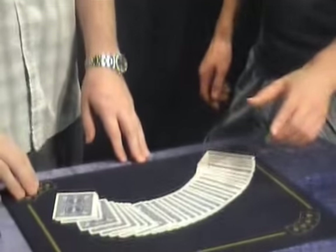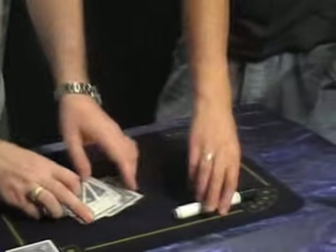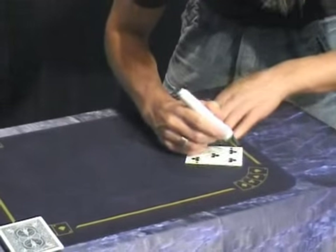This is a regular deck — you can show all the cards are different. Somebody selects any card, any card at all please Matt. And write your name right across the face, big and bold right across there so they can see it at home.